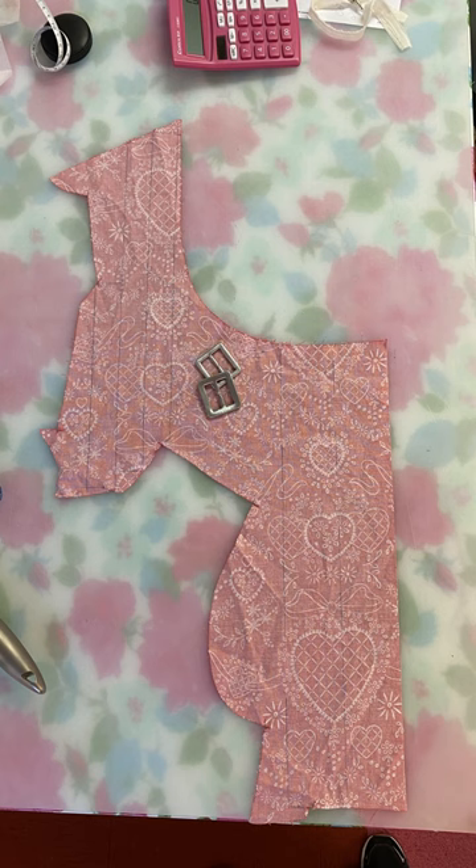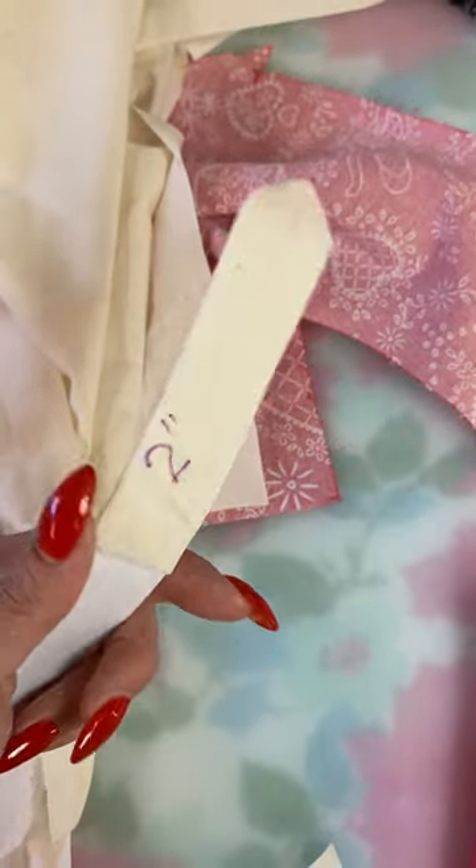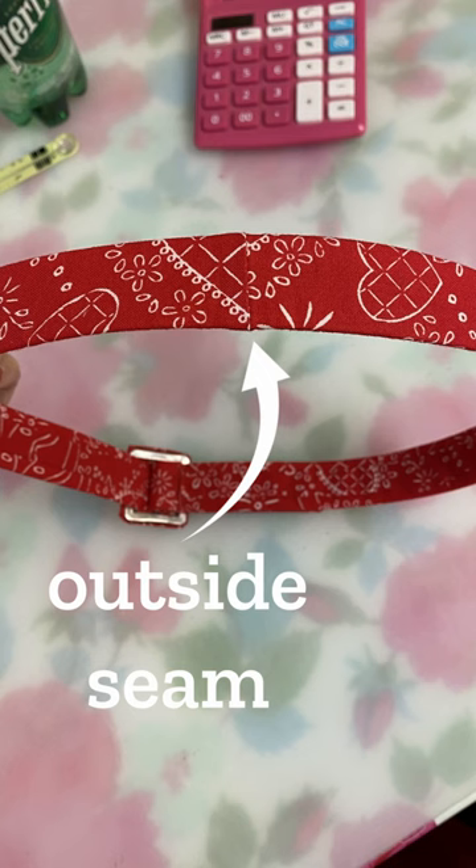I pieced the belt together with two long seams and two short seams on the inside of the belt, and tested my theory out first just to be sure. Then I was able to get away with only one seam on the short side on the outside of the belt. It's so busy no one would ever see it — not that I'd care if they did.